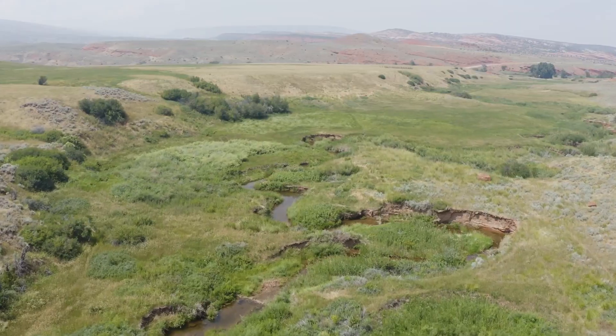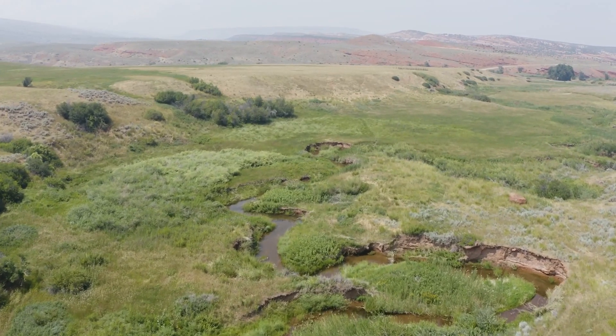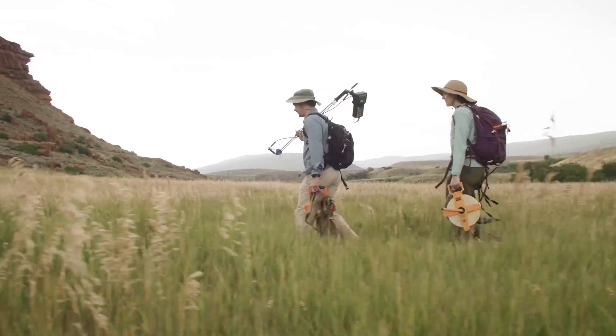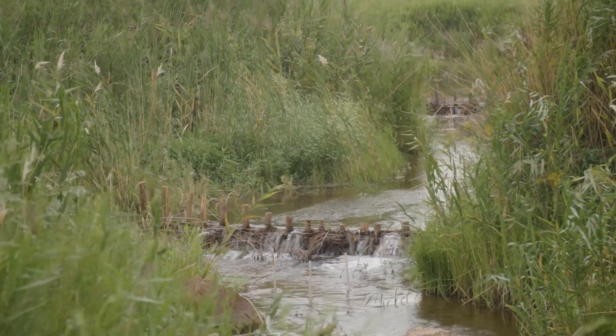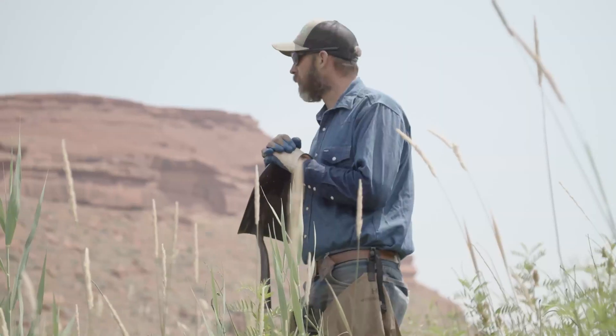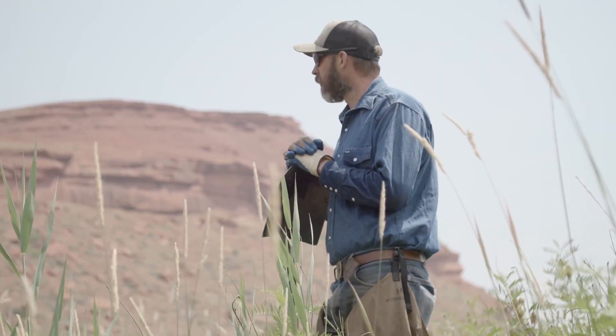We're building man-made beaver dams to try to replicate some of the benefits that natural beaver dams produce. They pull up water and create vegetation that's important for a number of wildlife species. We're doing these beaver dam analogs at Red Canyon Ranch because we can test out some of these ideas, try new things, work out the kinks, and share what we've learned with other ranchers and land managers.